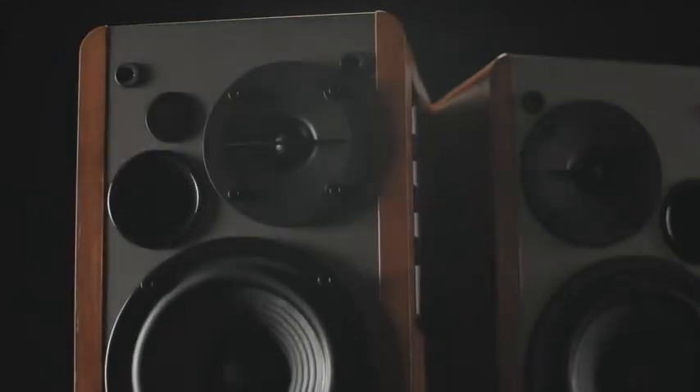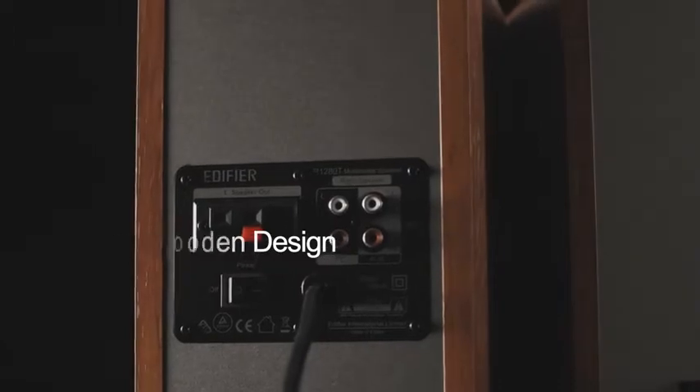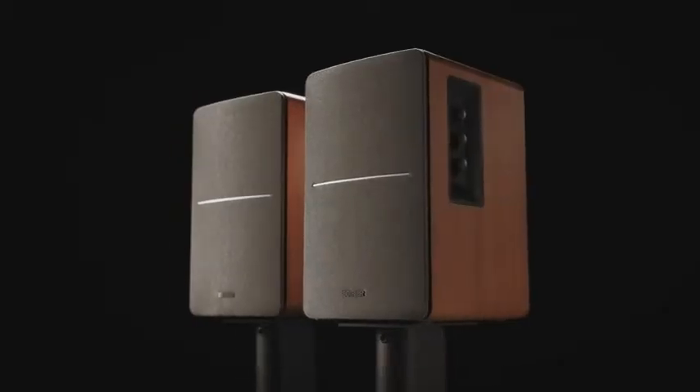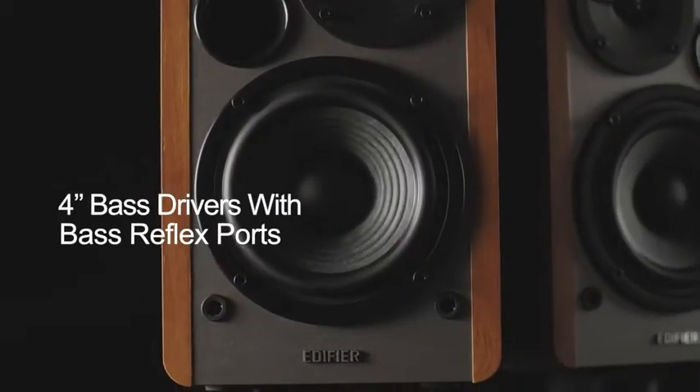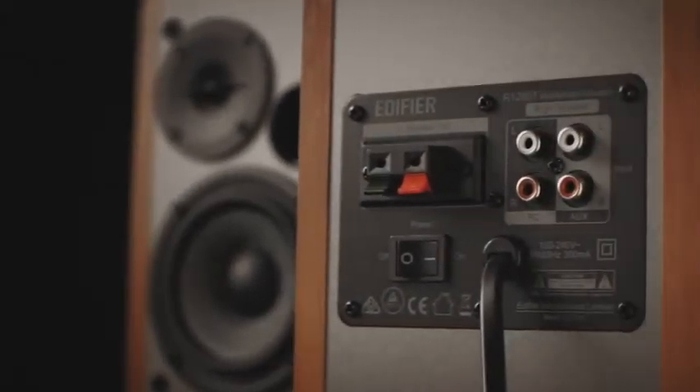Introducing the Edifier R1280T Active Bookshelf Speakers. While keeping the highs bright, the R1280T provides calibrated lows that complement your music thanks to the built-in bass reflex ports.